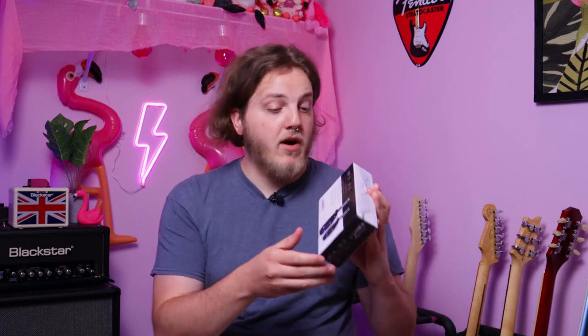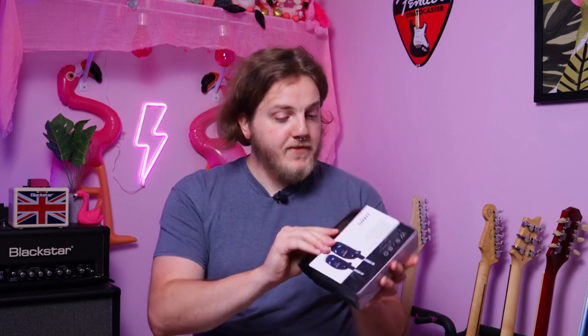Less than five milliseconds latency, no lag or signal loss — which is really cool, because that's one of the biggest problems people complain about with wireless systems is the latency. So we'll also test that. Simultaneous broadcasts on four channels, up to eight hours playing time per charge. Already on the box, pretty impressive — but anybody can print things on a box. Let's go ahead and take a look inside.